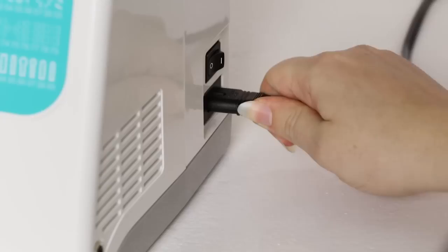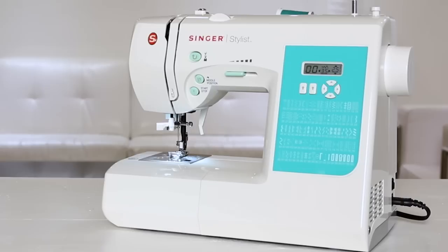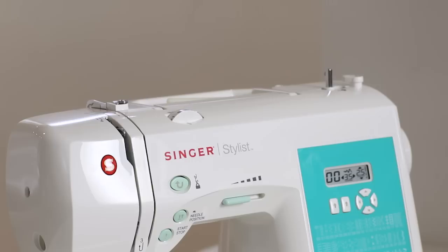The first thing we're going to do is plug in our power cord and plug in the foot control and turn the machine on. You'll know the machine is on when the screen and light come on.